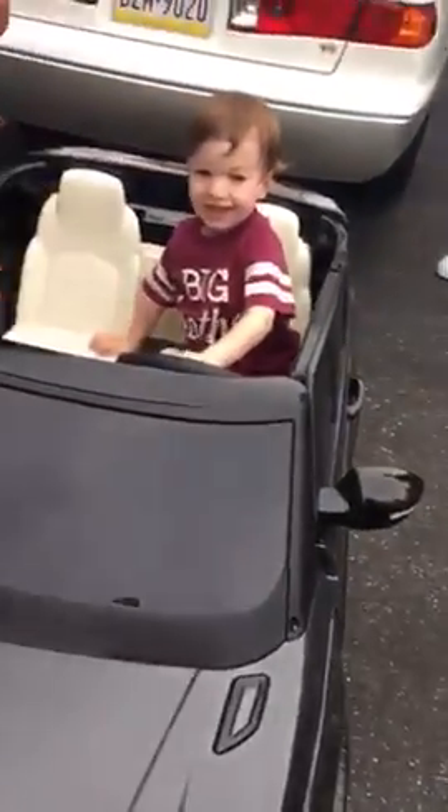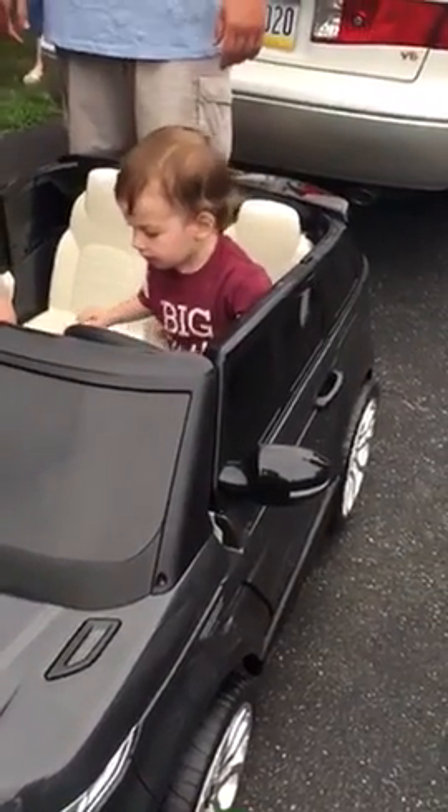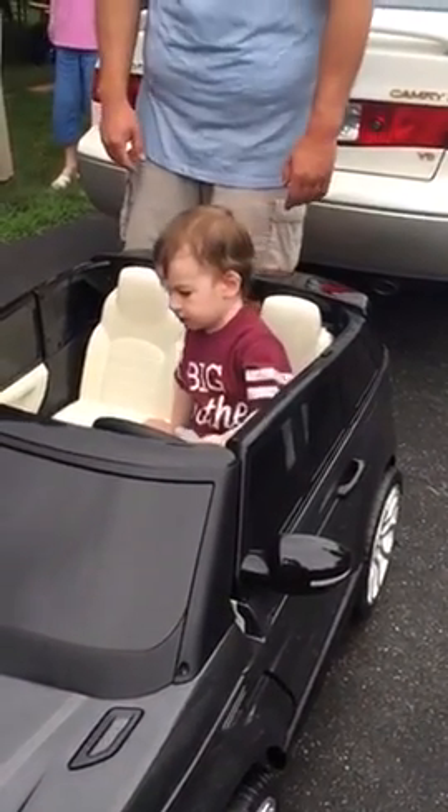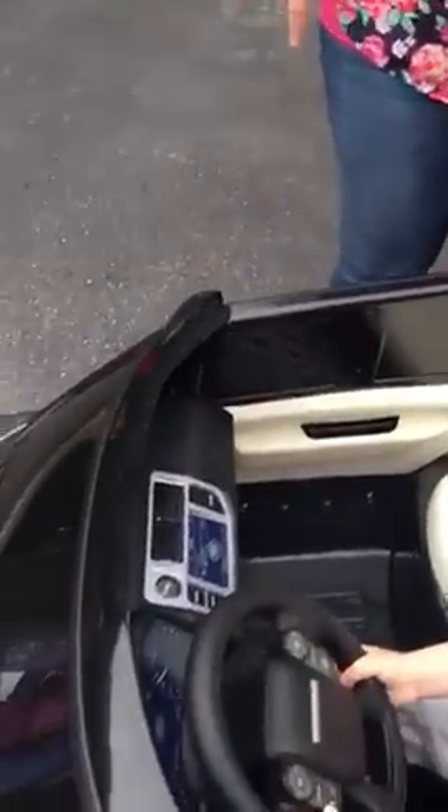Teddy, watch! Hit the button! Oh, jeez! Is that just that sound? Did I break it? It's probably just popped up. It's an MP3 hookup. I can take that.